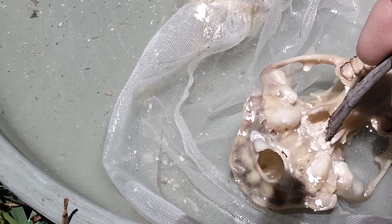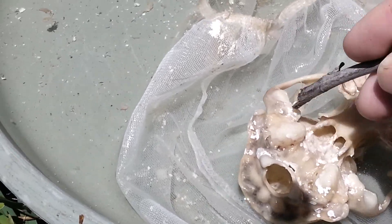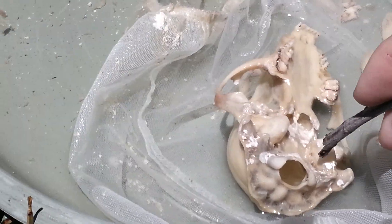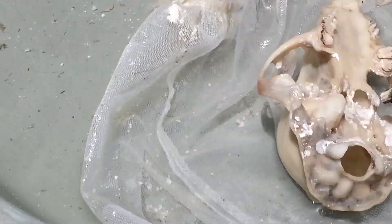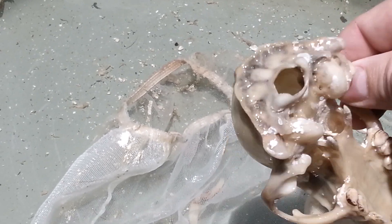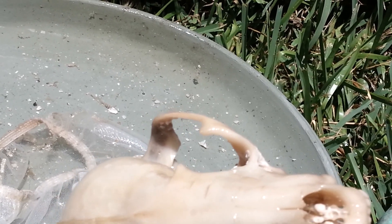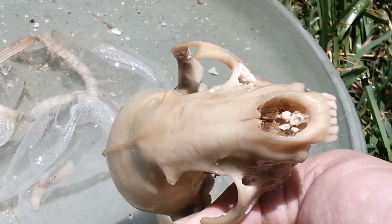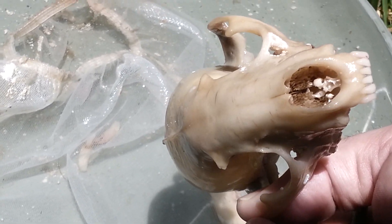Whatever tiny bit of stuff is left over — when you degrease it, when we put it underneath the heat at about 95 degrees in the degreaser for about a week or more, that stuff should come out after that. You can look down in that skull and see down into the nasal cavity — there's a little bit in there still. You want that stuff to get out of there, but you don't want to go digging in the nasal cavity because you can mess up what's in there, and that's part of what's so nice about these skulls when you work on them.